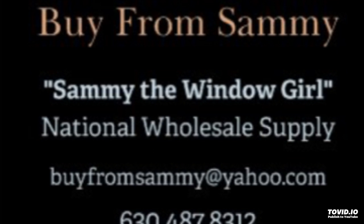Welcome to Weekly Window Talk with Sammy the Window Girl. Today we are discussing mullions and combinations. Let me take a minute to introduce myself. My name is Sammy. I go by Sammy Windows because I have my own window series called the Sammy Window.